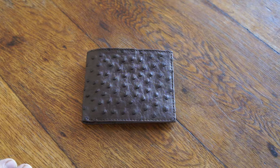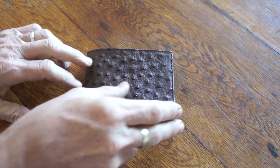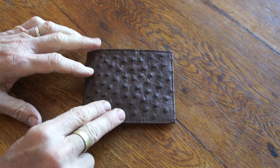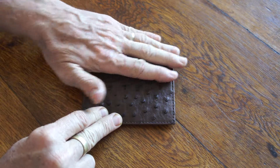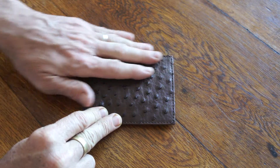This is a beautiful men's wallet. It's a very simple design in ostrich leather — beautiful texture that feels great, with nice stitching around the edge.